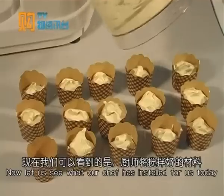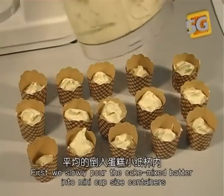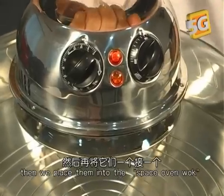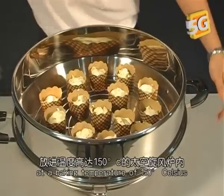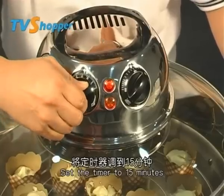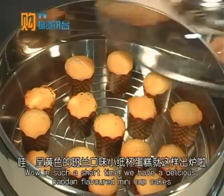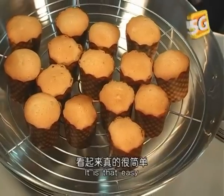Now let us see what our chef has in store for us today. First, we slowly pour the cake mix batter into mini cup-size containers, then place them into the Space Oven Wok at a baking temperature of 150 degrees Celsius and set the timer for 15 minutes. In such a short time, we have delicious pandan-flavored mini cupcakes — it is that easy.